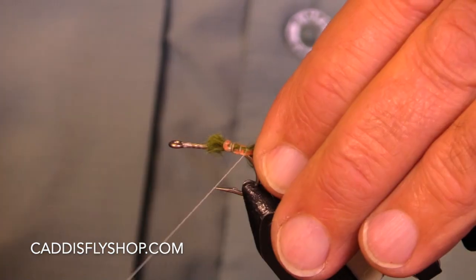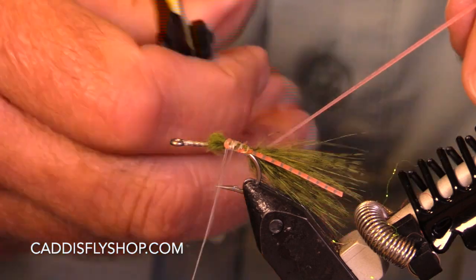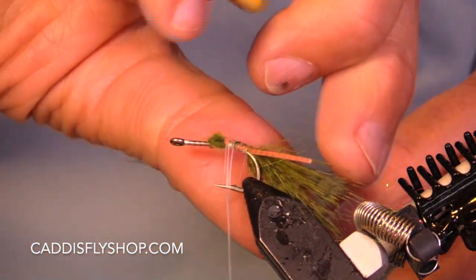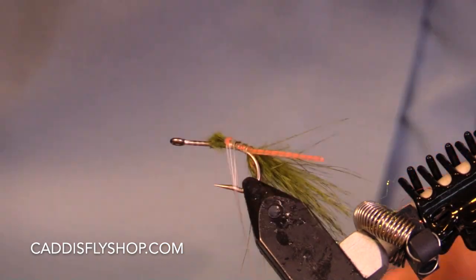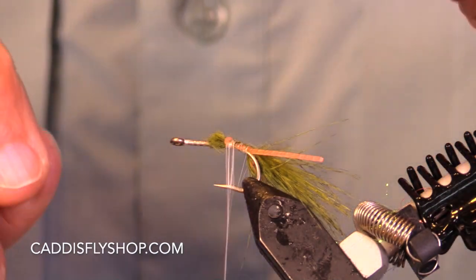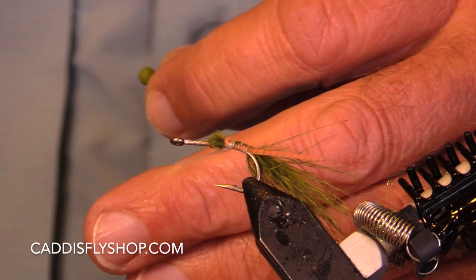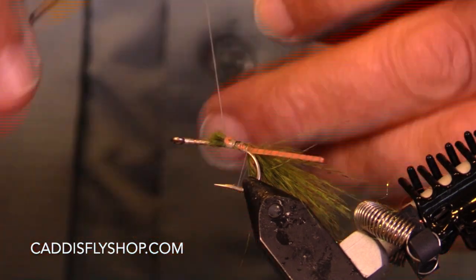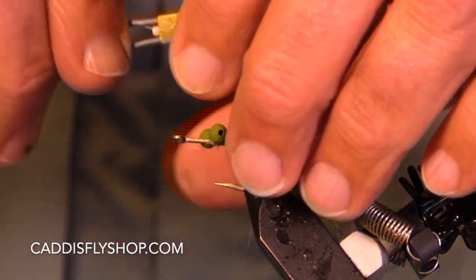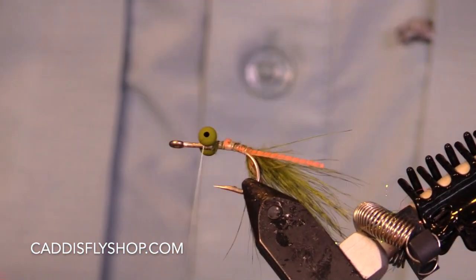I'm going to bend these around the bend just a little bit, and they still separate quite nicely. I'm going to tie my eyes now because I forgot to do it earlier. These are — Chacon's Stealth chain. Chacon's Stealth chain, yep.